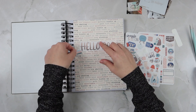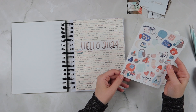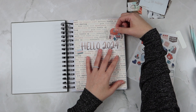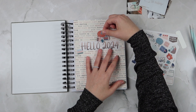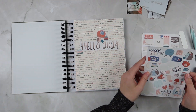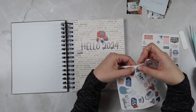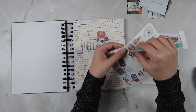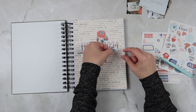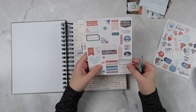I have printed out two out of three of the sticker sheets available in this collection on actual sticker paper. Normally I just print them out on cardstock and cut them out with my Cricut, but I wanted to try doing actual stickers this time around. So I'm just adding a couple of these stickers around my 'Hello 2024' title, and then I will move on to getting my very first spread done.